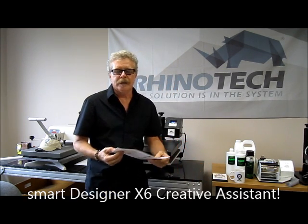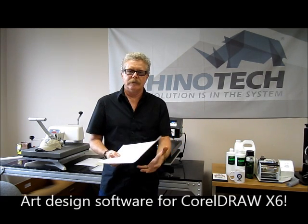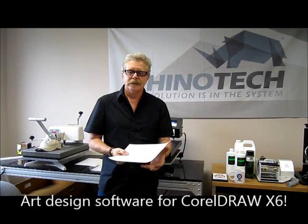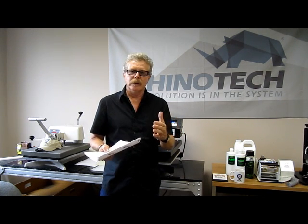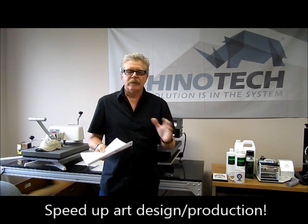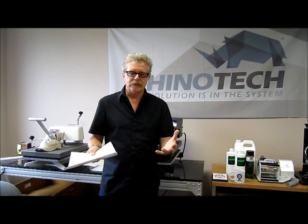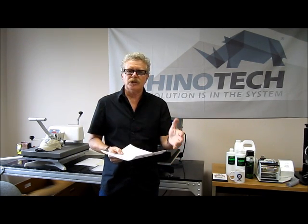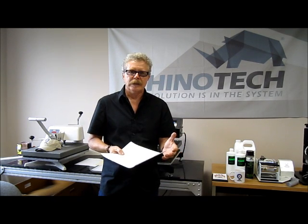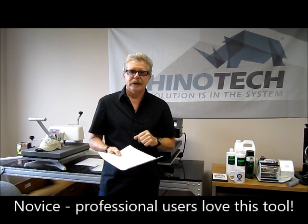We're also introducing a new product with Rhino Tech called Smart Designer Creative Assistant. It's an artwork program that has a lot of embedded designs — you can add designs to it as you go along — and it works within CorelDraw X6. When you load Smart Designer Creative Assistant, it embeds itself right into CorelDraw. It's simple and easy. I don't have a background in graphic arts, but even I can quickly change images, colors, and copy. We'll show you a quick taste of that, then come back to actually make a plaque.